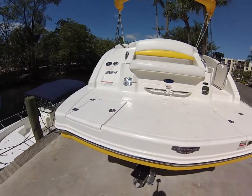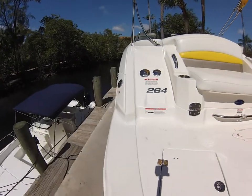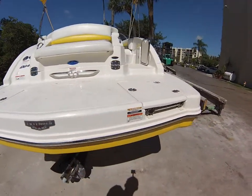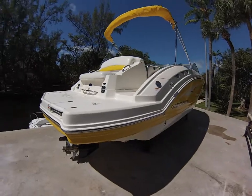This is your aft section above the rub rail with your transom wash down and your waste pump out. Coming on through, we'll walk around the starboard and make our way to the port.